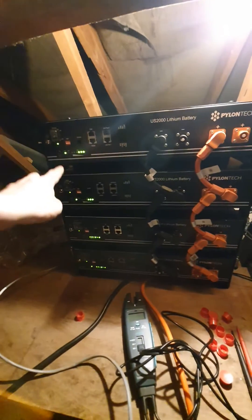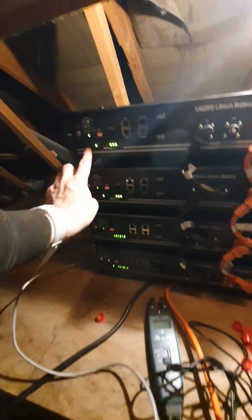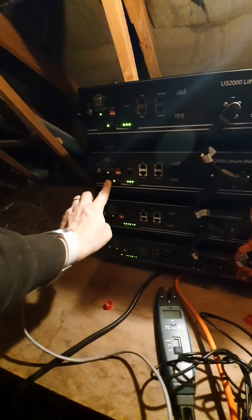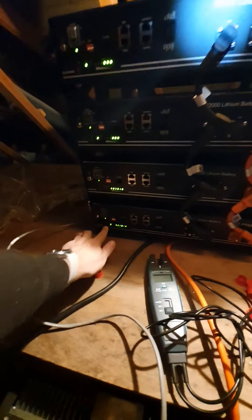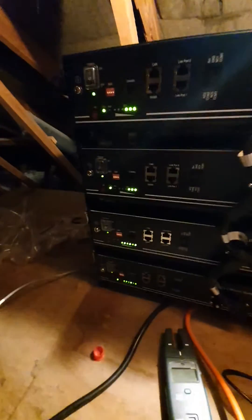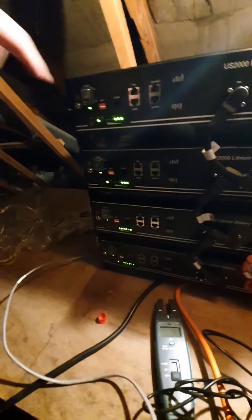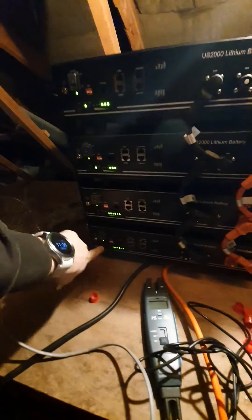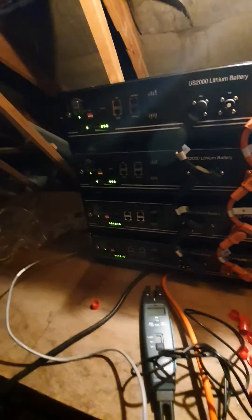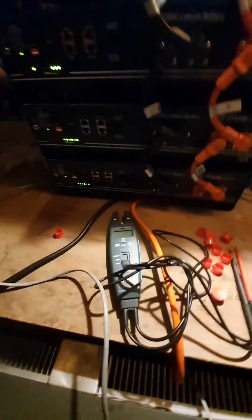Switch them on one by one - they had to be switched off previously. Press the switch on each of them. This was the part never mentioned. You press the switch, they switch on, and then those lights start going up, which means this one is charging that one, and those are charging those, so on the end of the process they will all have the same amount of power and the same voltage.